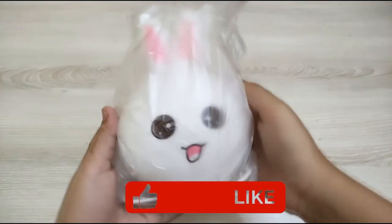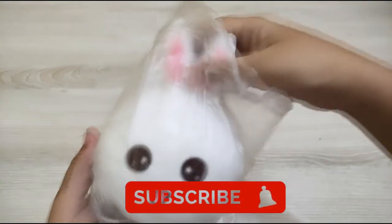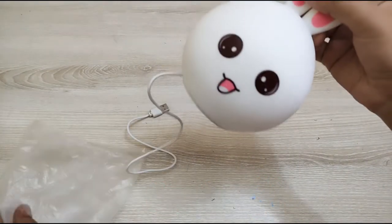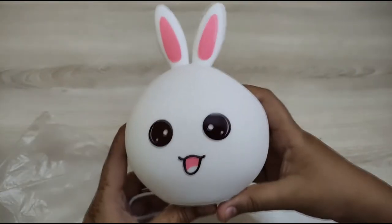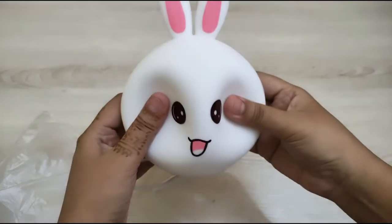This looks very cute — I liked it immediately. It's a very nice lamp for children and girls who would like it. It is a beautiful thing for them.